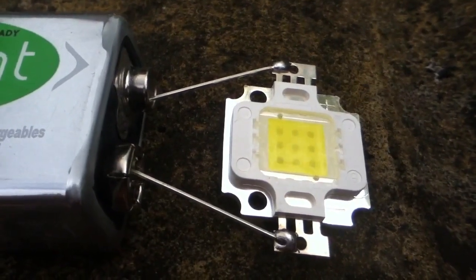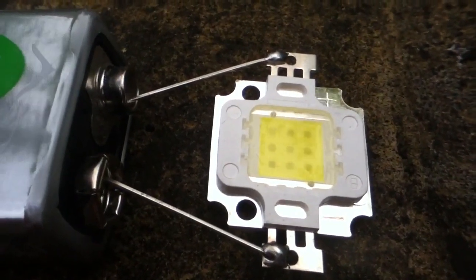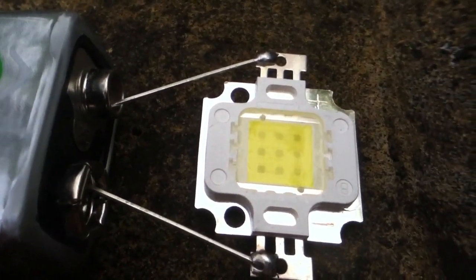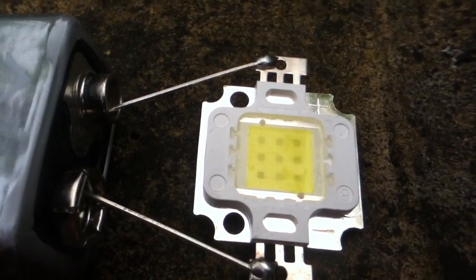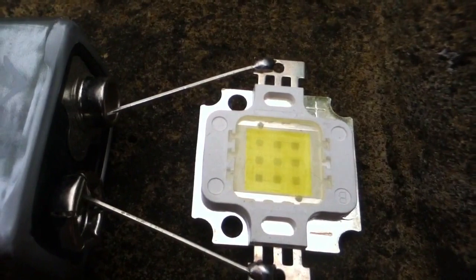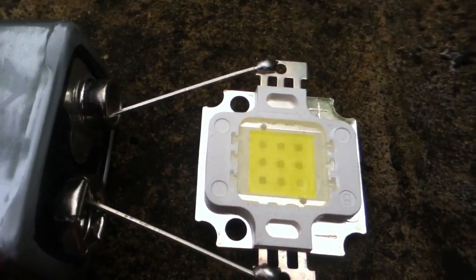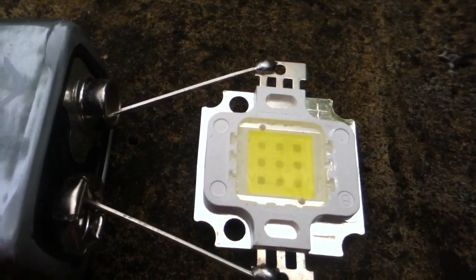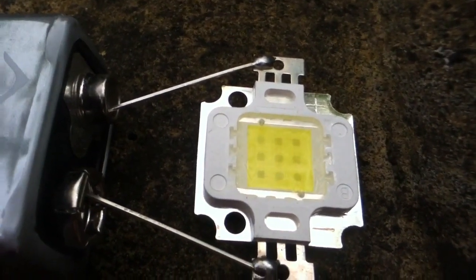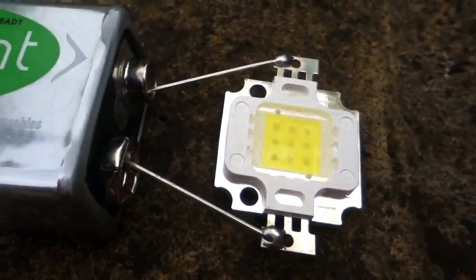You do have to be a little bit careful though. This 10 watt LED has the same matrix of 9 LEDs inside, but they're wired differently — not in a 3 by 3 matrix, but actually in a continuous series line. The connections go down one column, back up the other, and then down the third. So there are 9 LEDs all in series, meaning this thing needs about 27 volts to light up, and on a 9 volt battery nothing happens.